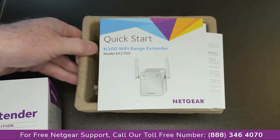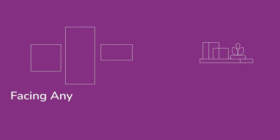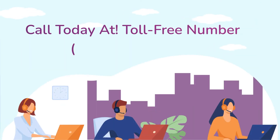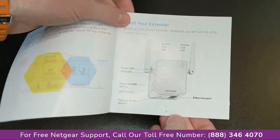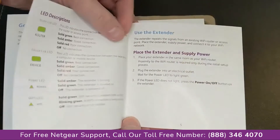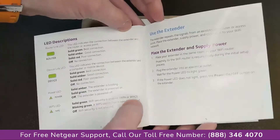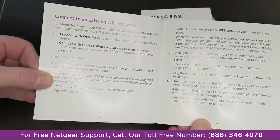As expected, it comes with a quick start guide. And here you'll see all the instructions on how to use the extender. If your home hub doesn't have a WPS connection, then there are some other methods to connect, but that's the best way. It comes with a warranty, of course.